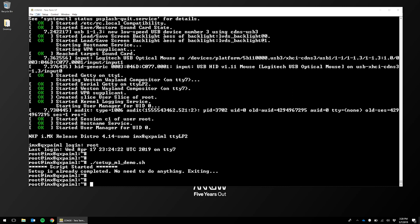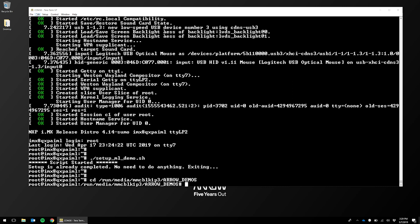After that has been done, we can navigate to the demo directory, which is in run/media/mmc/bulk/p3 and then aero-demos. Once there, we will launch the demo with the run_mldemos.sh command.